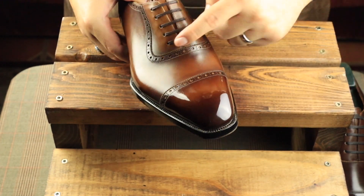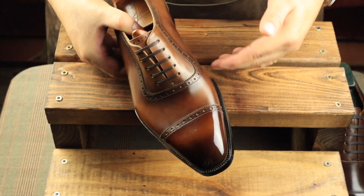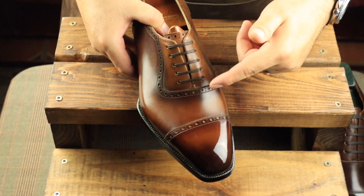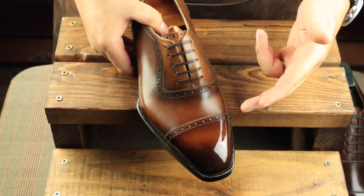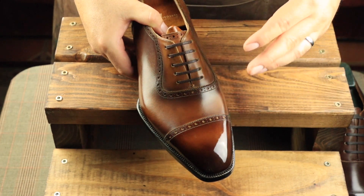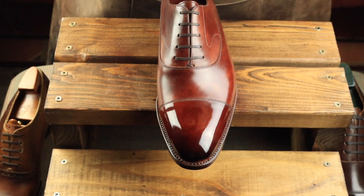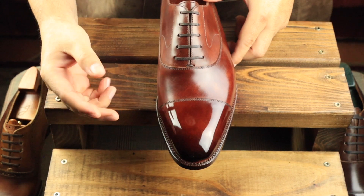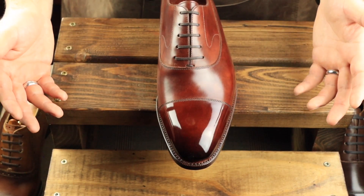If you decide to mirror shine over the vamp, you're going to get some cracking, and it looks really unsightly and ugly, so I don't recommend it. You don't have to leave this area bare — you can add two or three layers of wax and then brush it really nicely, or use a little bit of water and a rag and give it a high buff, but don't mirror shine it. Anything more than three or four layers, you're going to start to see some really nasty cracking. Here's something I've observed over the many hundreds of pairs I've mirror shined: the longer the toe cap, the better the mirror shine. If a toe cap's pretty short, it's harder to mirror shine. The longer it is, the better it looks.